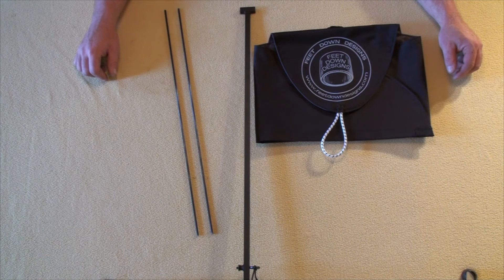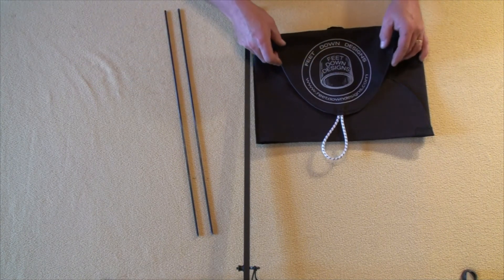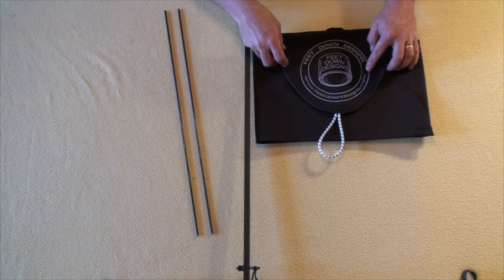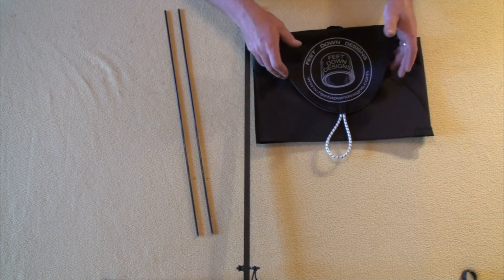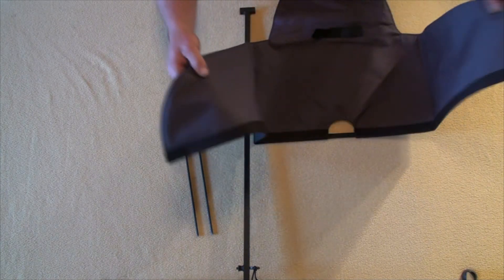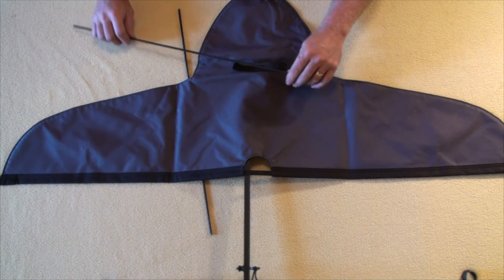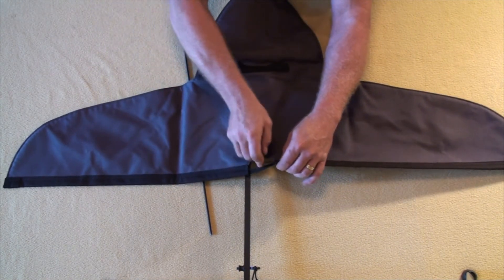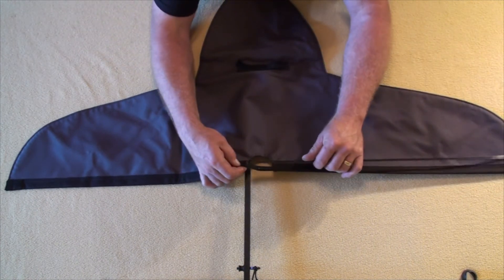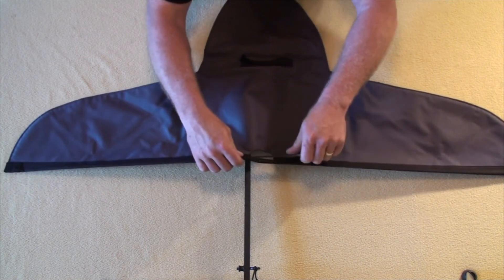We've got the entire base assembly together and the string winder put together with the clip on the end. Let's go ahead and assemble the flag. You'll notice the flag has two colors: black is the side with the Feet Down logo, and charcoal gray on the other side. It's reversible — use whichever side you want depending on where you're hunting and the conditions. Of particular note, the gray side is the side where the pockets for the three-sixteenths inch fiberglass rods are sewn in, so they must be inserted on the gray side.